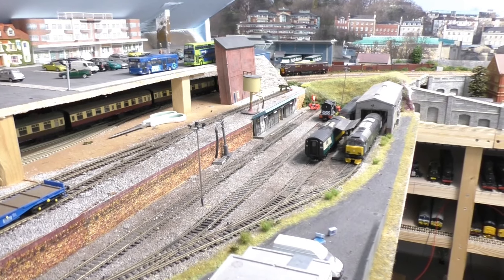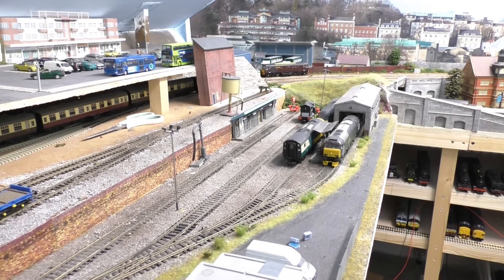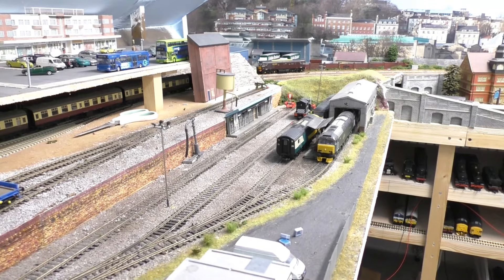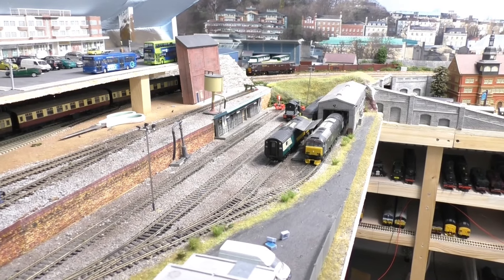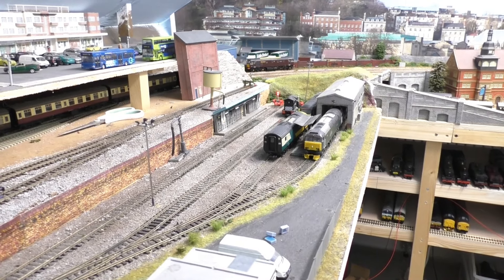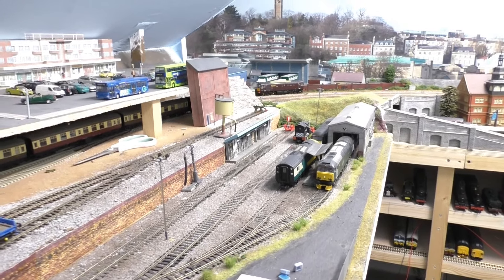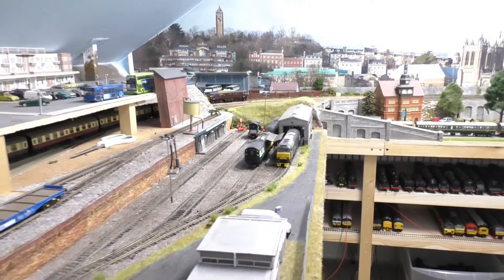Now we're at the shed area, and you're probably thinking what on earth am I going to do here? Well, believe it or not, it's not big enough. I know Jubilee Road is a really large layout and I'm lucky to have it, but after my visit to Eastleigh, this shed area is just not big enough. I want more space to do some shunting with an 08 and locos moving back and forth, and I've been standing here for quite a few hours over the last few days wondering how on earth to do this.